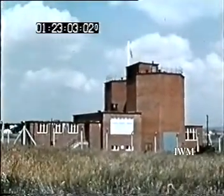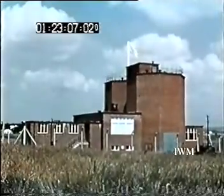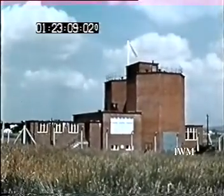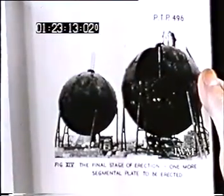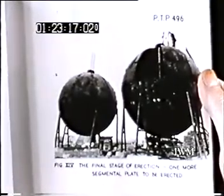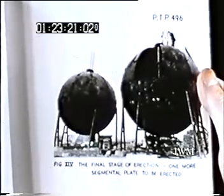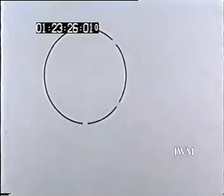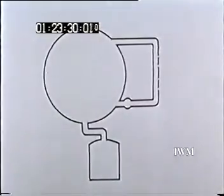There are two spheres housed in this building, which is situated about one mile from the microbiological research establishment. This is a view of the spheres and the construction which will give some indication of their size. They are in fact about seven meters in diameter. We shall describe how one of them is used. Here is the sphere with the sampling arm attached and the liquid effluent receiver or hotwell.